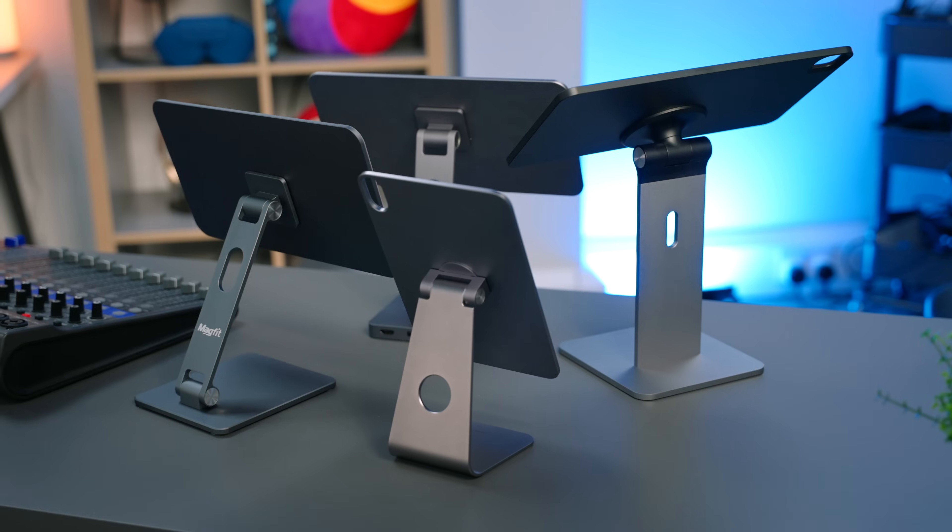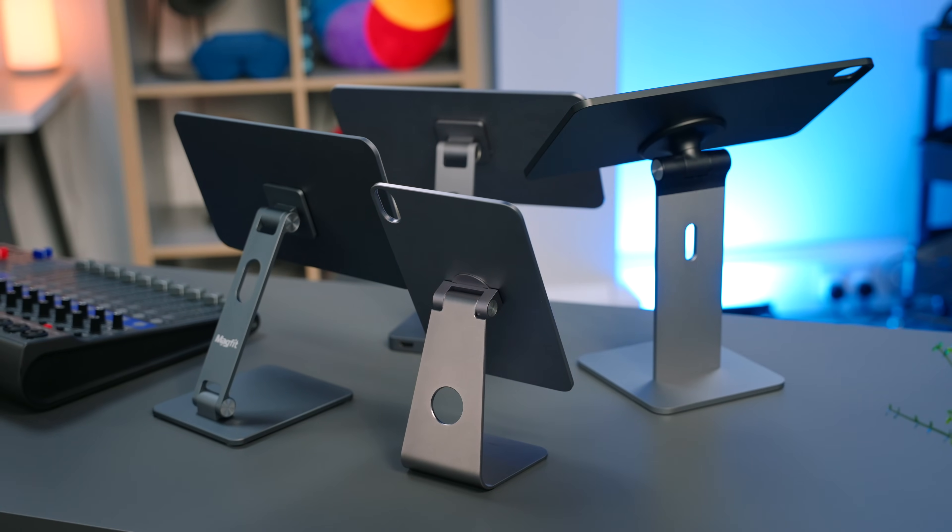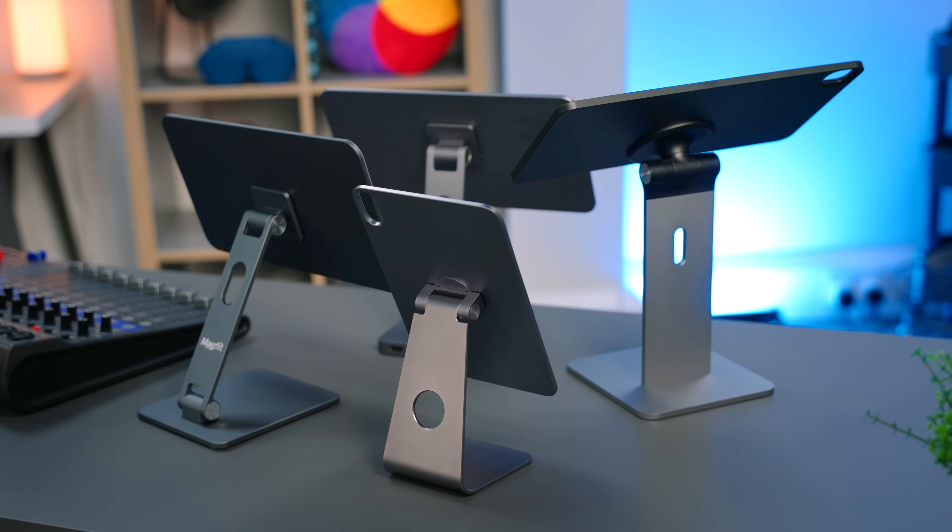This has led me down the path of the fascinating, yet often overlooked iPad accessory — the magnetic stand. I've found four which are worth looking at if you're keen on significantly increasing the functionality of your iPad.